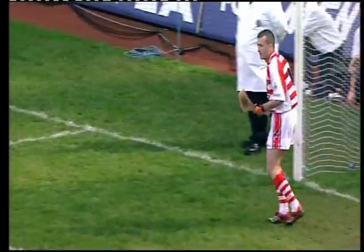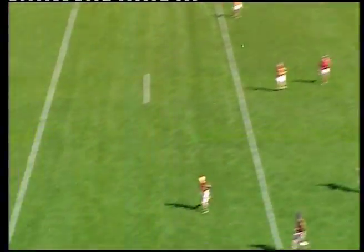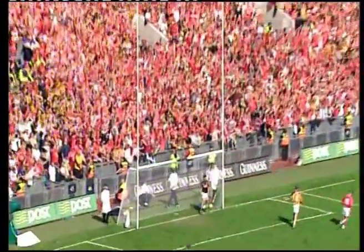Under ten minutes to go to half-time. Tight first half. That puck-out lands towards Jodine, looking around for a support player — it's Gerry O'Connor coming through to try and tie it up at six apiece.